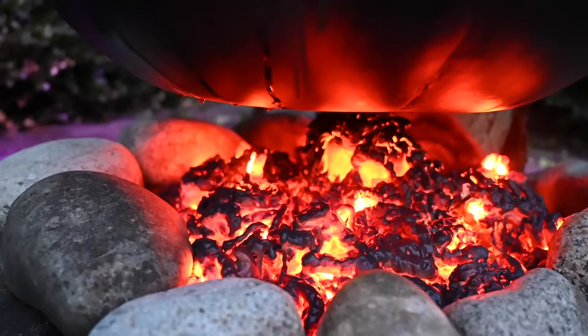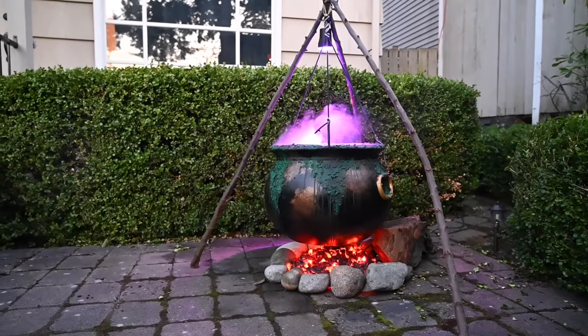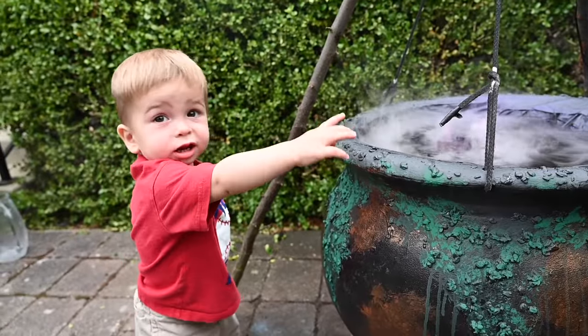Hey everyone, welcome back to Brofington. I'm Tara and today we're making Witches' Cauldrons. I got this idea from another YouTube channel who did this with their Witches' Cauldron for their Halloween display. I'll put the link to their video in the description.